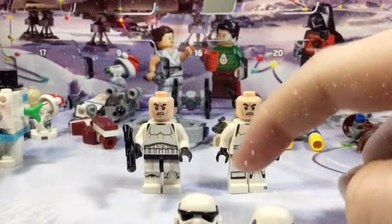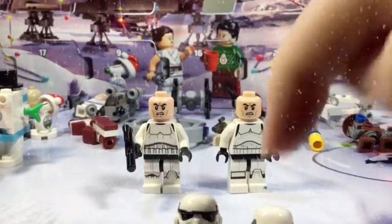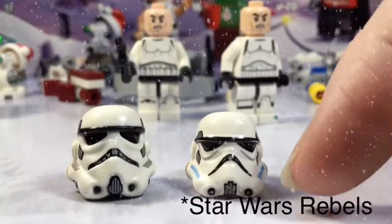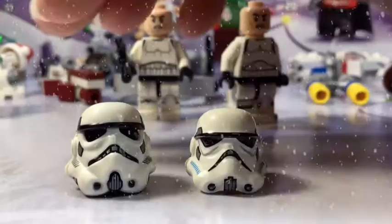There are some differences in the torso printings too. Here's the helmet comparison — this is the older helmet, actually from Rogue One, so it doesn't have the blue. Most of them don't have blue. But look at the difference in the way it looks.